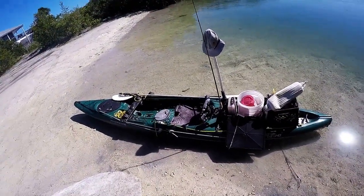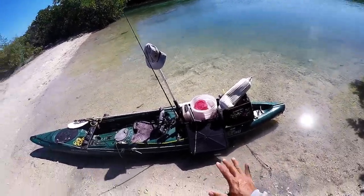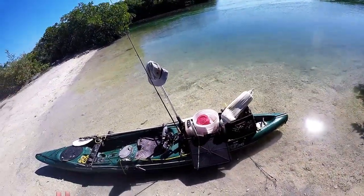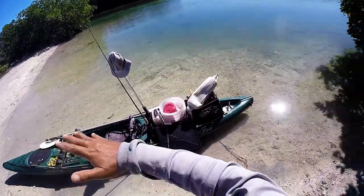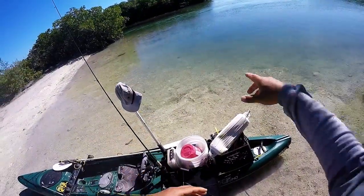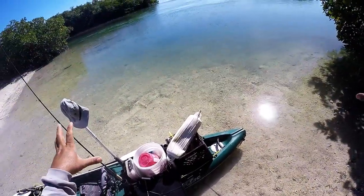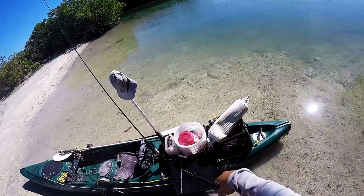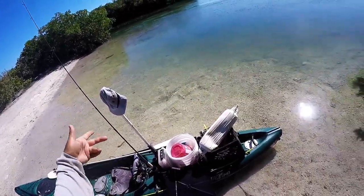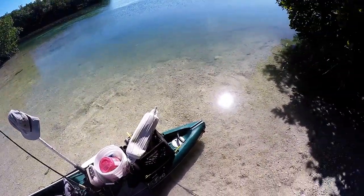Before we even get started, one of the first tips I can give you is always take a look at the launch area you're launching from. Especially rough dirt launches, they tend to have about the only drop-off in the area. In the Keys where it's mostly flats, the boat launches are dug out. This pocket right here gets very narrow along the left - the pilchards come in in big schools and basically get stuck here. Same thing with mullet - they like the sandy dirt bottoms, so they'll come into these quiet areas. Step one: just look at where you launch and you might find bait.